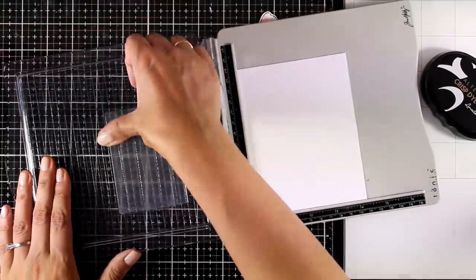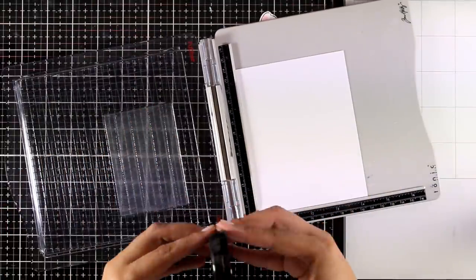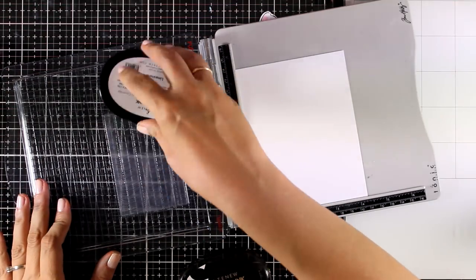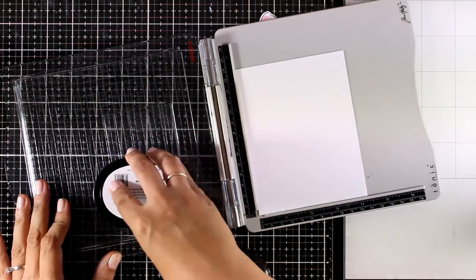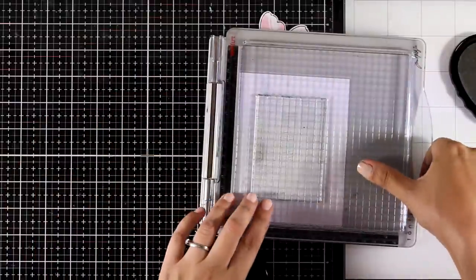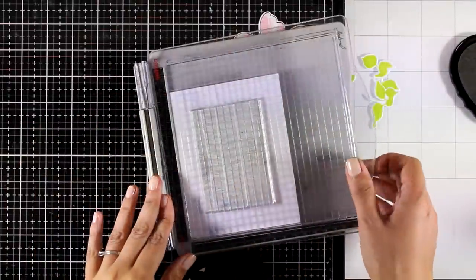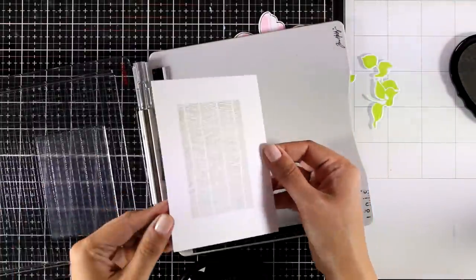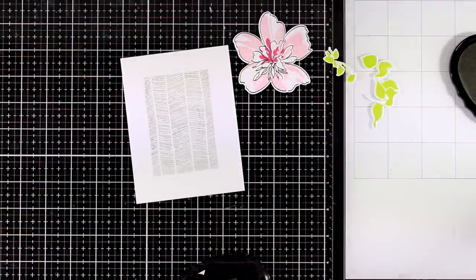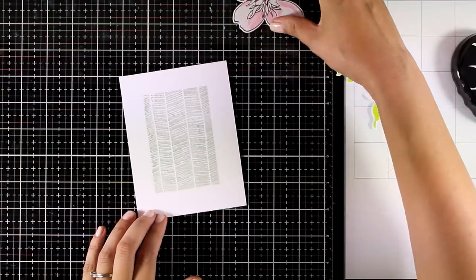I'm going to rub my palm over it just to season it and make sure I get a nice impression. Then I'll go ahead and ink it up — I'm using Limestone Oval ink which comes from the Rock Collection of ink pads. I like this color because it is quite subtle, so it's perfect for the background.